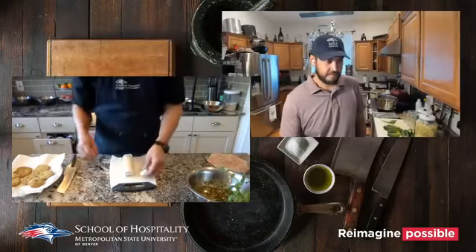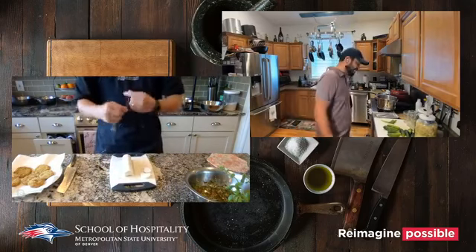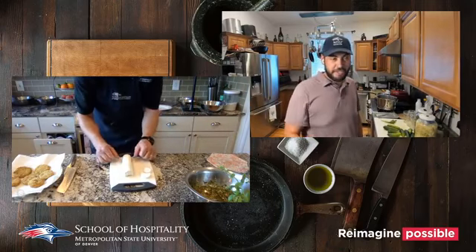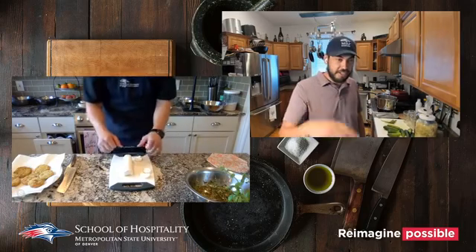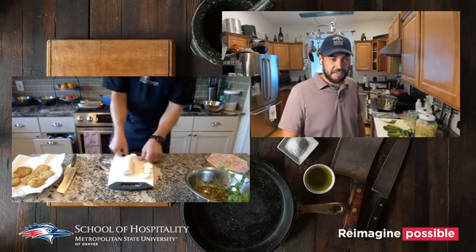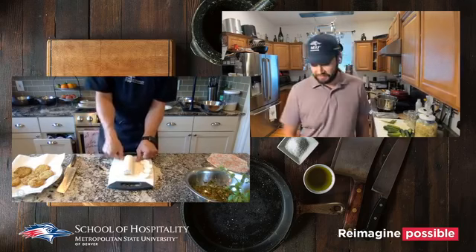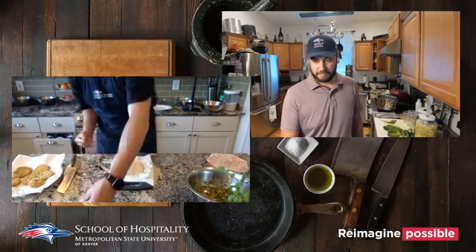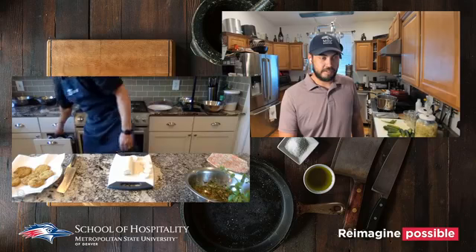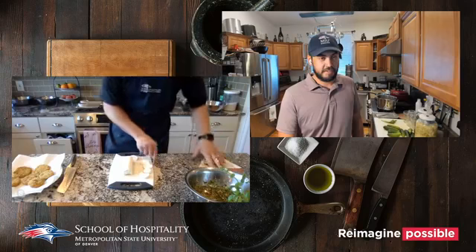You could even fry the goat cheese slices too. At a country club I used to work at, we'd fry little goat cheese medallions as croutons on our salad. You can also cut cream cheese this way. That's one of my fun kitchen hacks — dental floss as a kitchen tool.